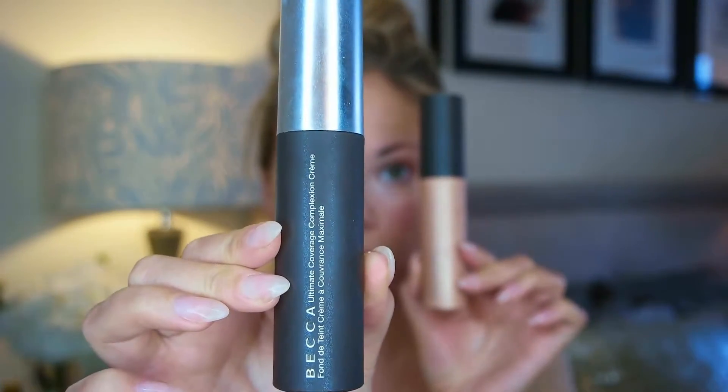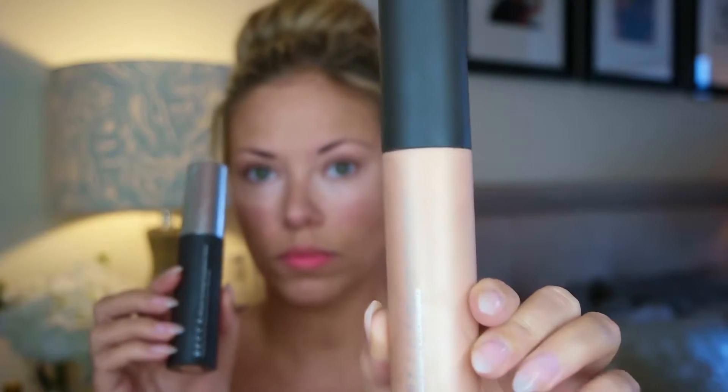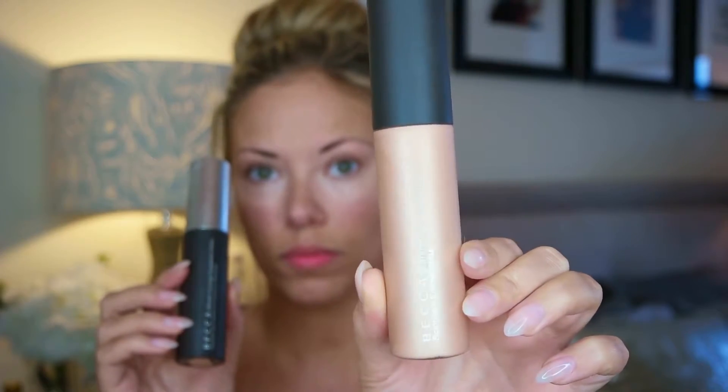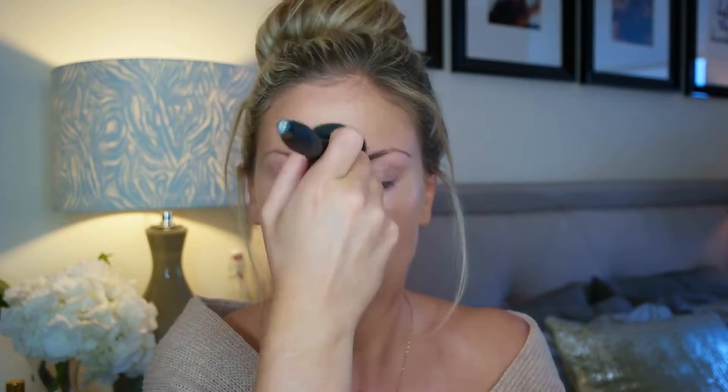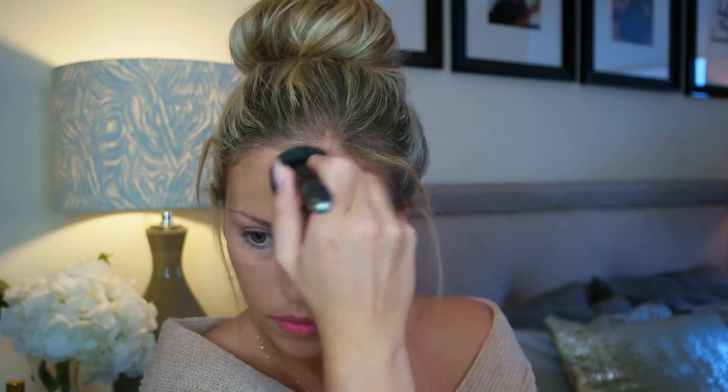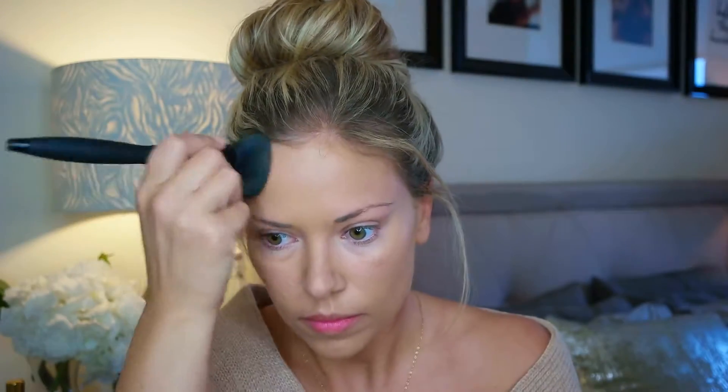For foundation, I'm going to combine two products: the Becca Ultimate Coverage Complexion Cream and the Shimmering Skin Perfector Liquid in Opal. The foundation is in the shade Noisette, and I add a little bit of the Shimmering Skin Perfector. With my It Cosmetics Velvet Foundation Brush, I blend those together on the back of my hand and then press it into the skin all over my face, followed by circular motions to blend it out nicely.